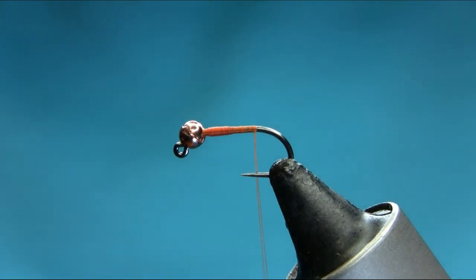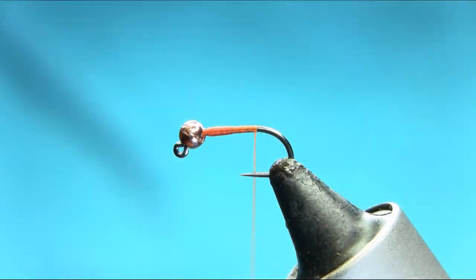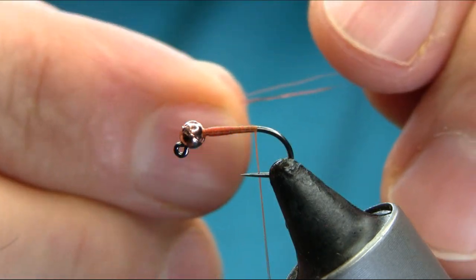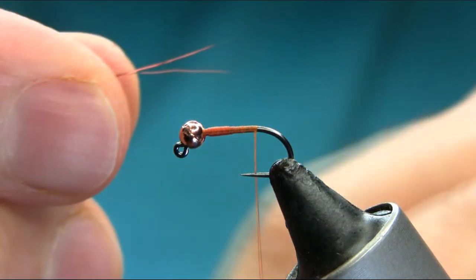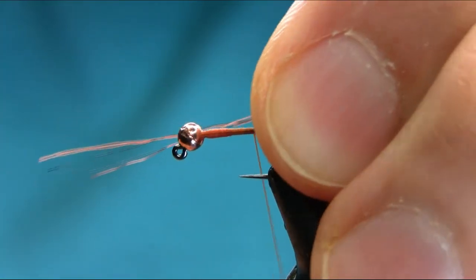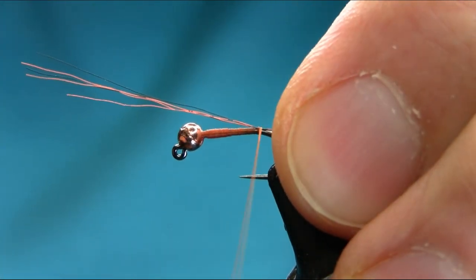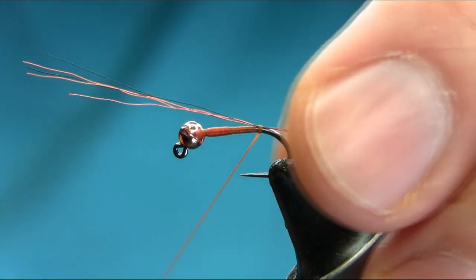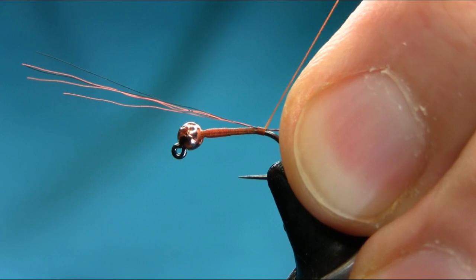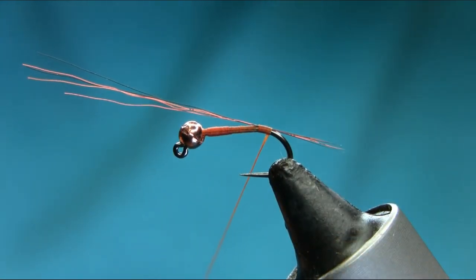For the tail, this is actually a paint brush with brown and black fibers. I just took some off. I don't want too much in the tail — basically just a few fibers, just a little shorter than a body length. Then keep going around the bend, because this pattern swims upside down.